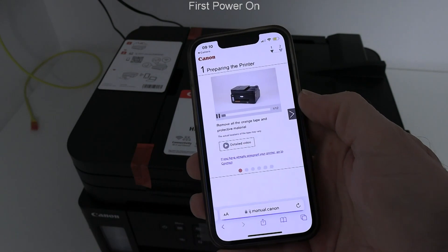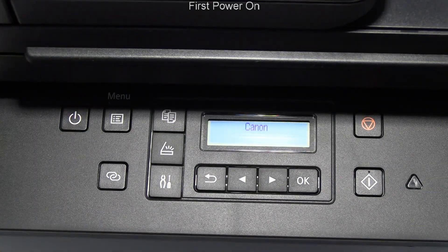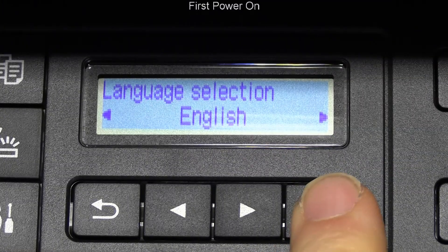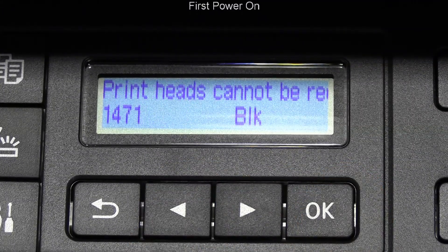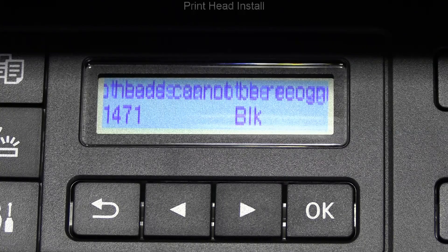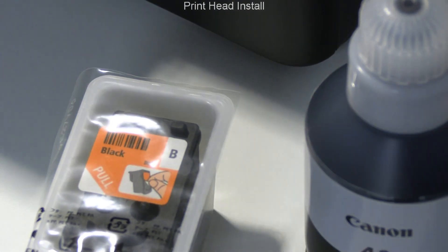I set up a new printer in this video and power on for the first time. There is only one print head to install to this device.